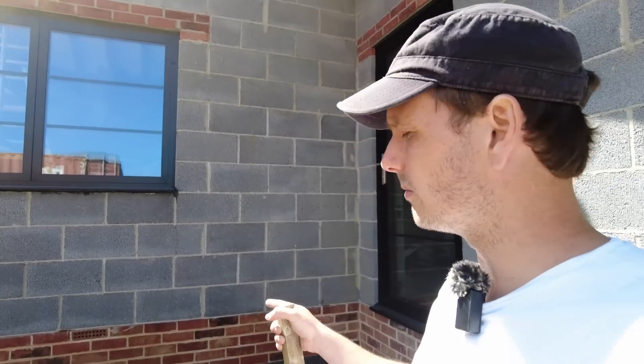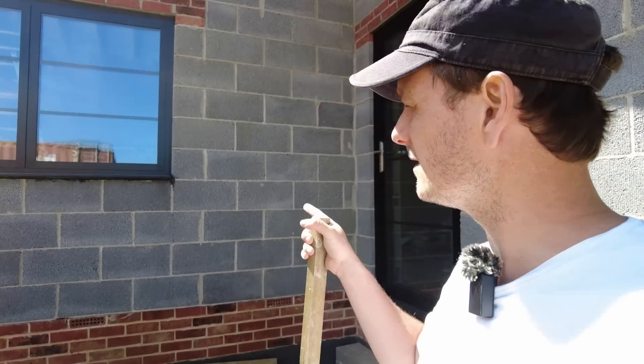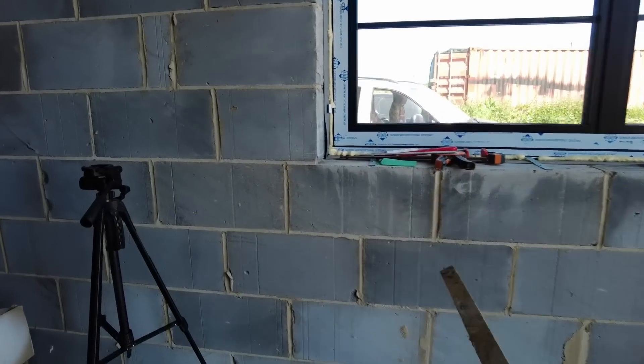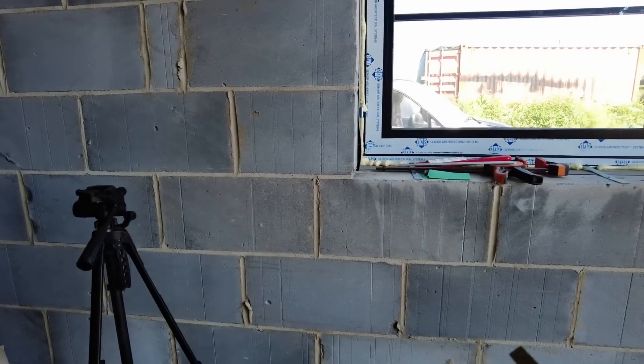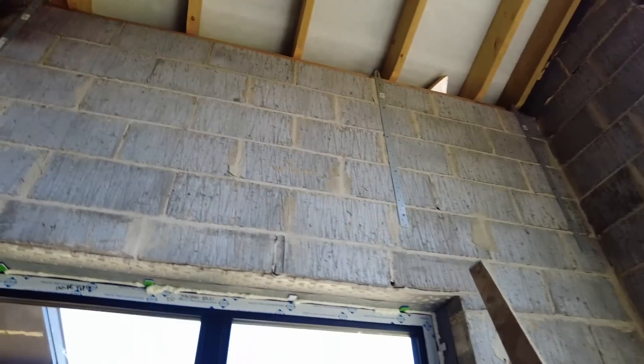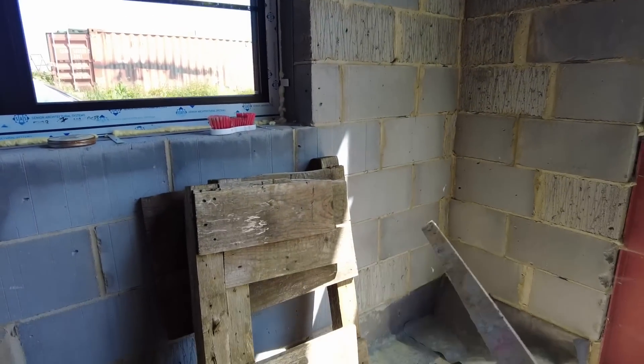Because the crack doesn't go all the way through the foundation, there are no foundational or structural issues. This is purely down to thermal movement. The opposite side has thermalized blocks but there are no cracks — not there, not up there, not anywhere around here.